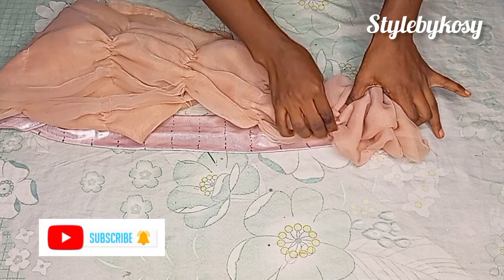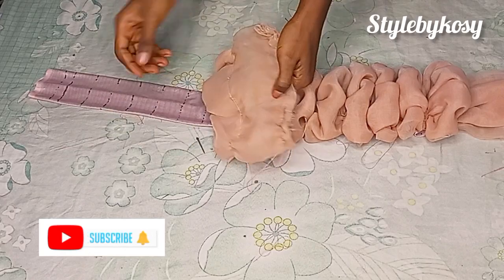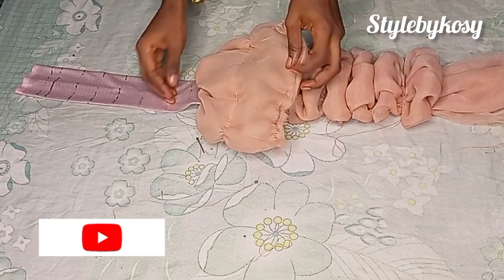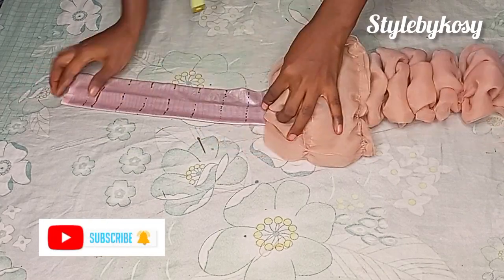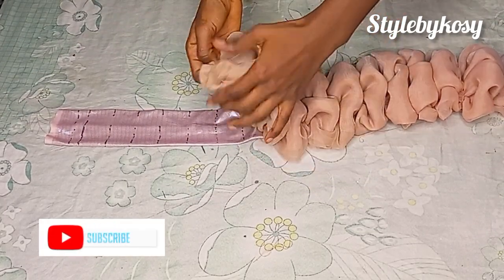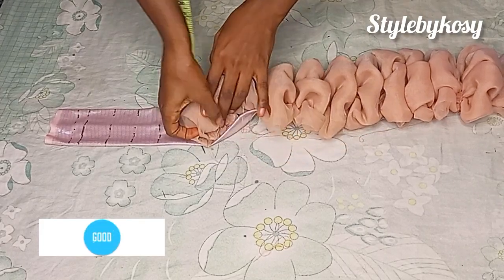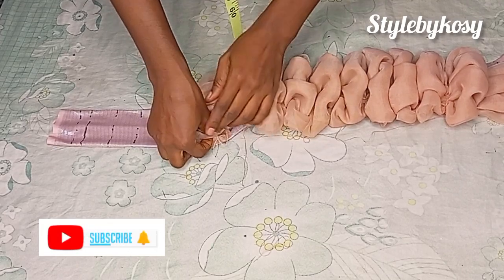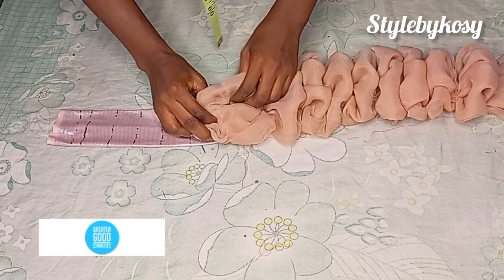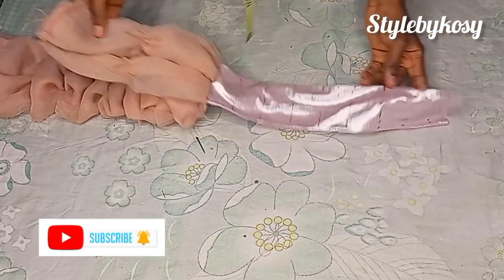Right here I already went ahead and sewed this — this is how it looks. I just have two organza pieces left and some lines remaining, so I'm going to buy another one to complete it. I didn't have enough for this tutorial, so I just used what I had. Later on I'll buy another one to complete it.